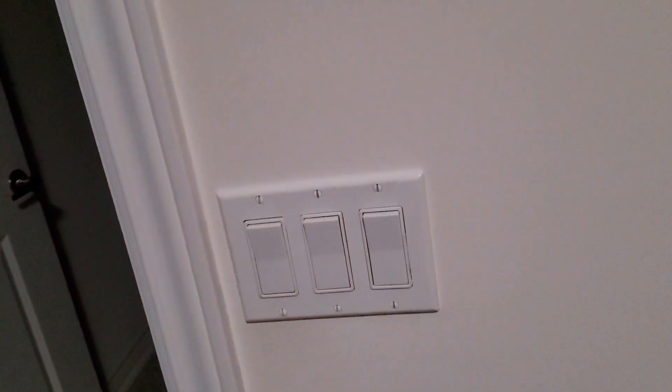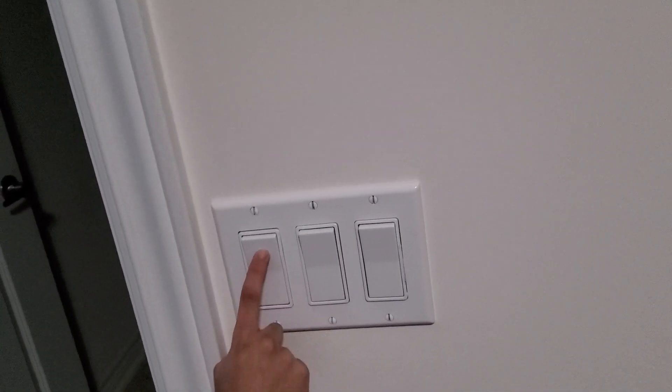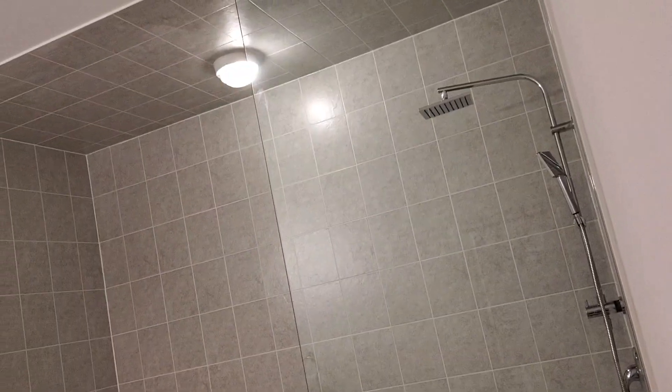Now we're going to this bathroom. This first switch over here — you turn that on and it turns on the main light in the bathroom. The second switch controls the shower light. The third switch controls the exhaust fan.